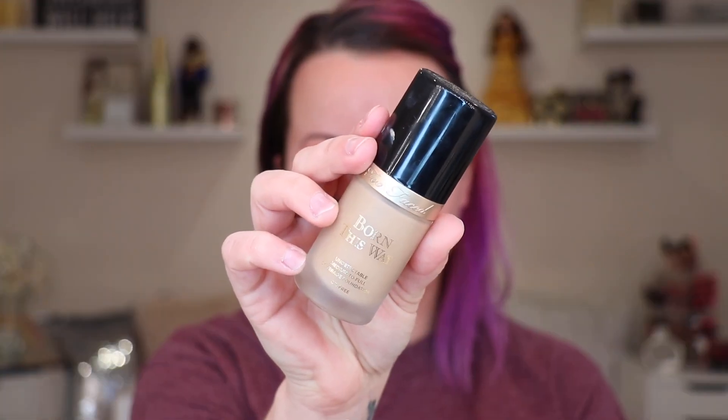Now I'm going to take one of my favorite foundations of all time — the Too Faced Born This Way Foundation. If you're looking for a more full coverage but natural-looking foundation, this one is my all-time favorite. I also love the Physician's Formula Healthy Foundation, but this one has a little bit more coverage. If you're looking for light to medium coverage, the Physician's Formula one is amazing; this one is great for medium to full coverage.